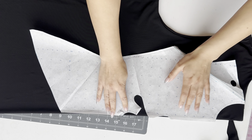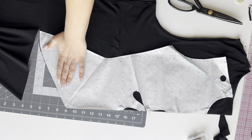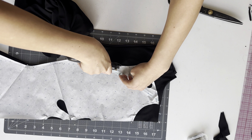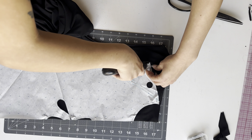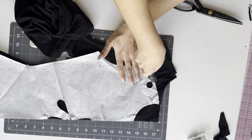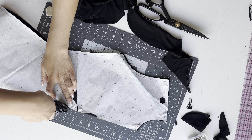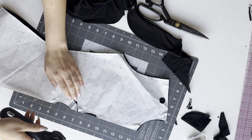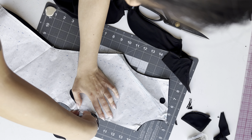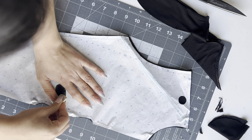All of the pattern pieces are cut on the fold, so just follow the grain line. I'm starting with the back piece — cut out one main back piece on the fold. For the front dress pattern, you need to cut one main fabric on the fold and one lining on the fold. Take the front dress pattern and line up the center front on the fold and cut it out.